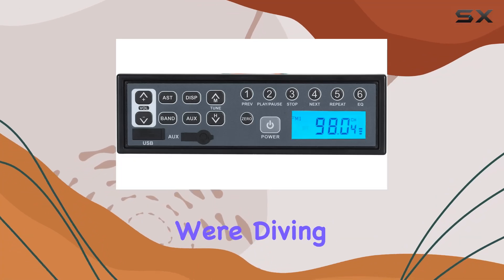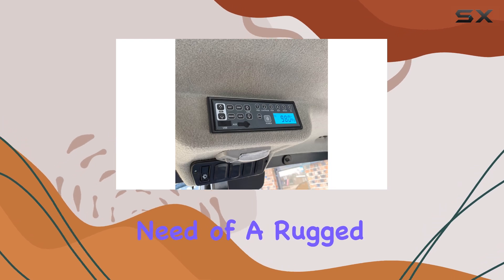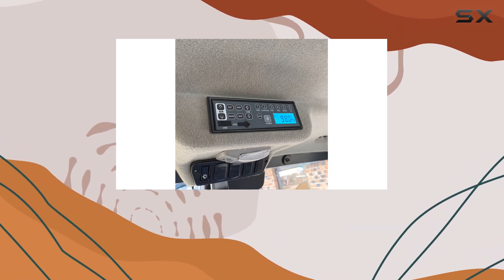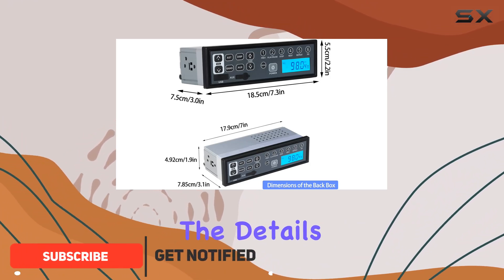Welcome to today's review, where we're diving into the Borwood Truck Stereo Radio Player. If you're in need of a rugged, reliable audio solution for your vehicle, this might just be the ticket. Let's get into the details.